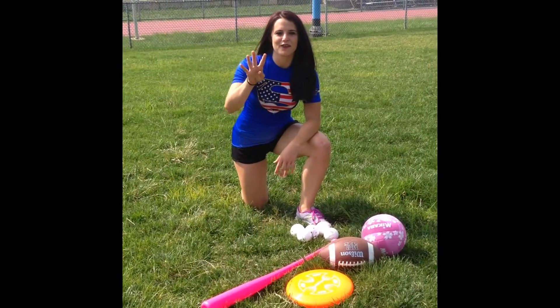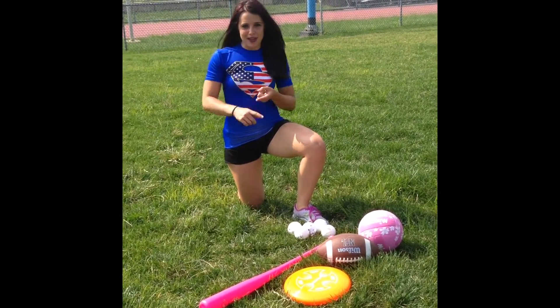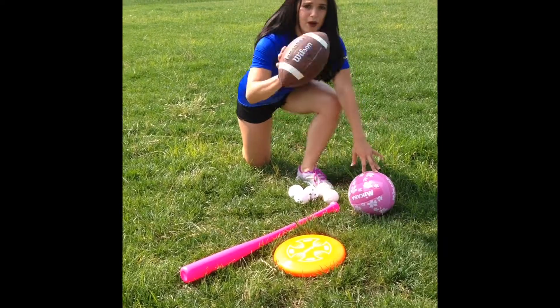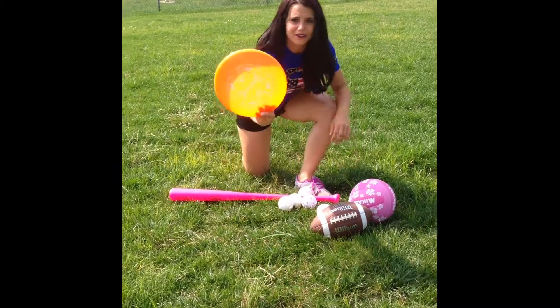Hey guys, it's Maria and I've got four fun outdoor activities you can do to get some exercise and have some fun. We've got a volleyball that we can also use as a soccer ball if we like. We've got a football, we're going to throw some footballs. We've got some wiffle ball with some balls and bats and a frisbee.